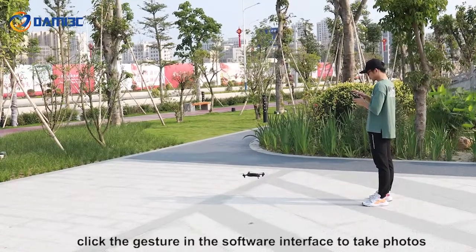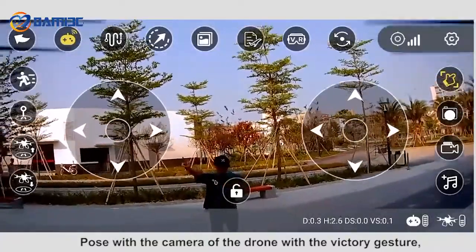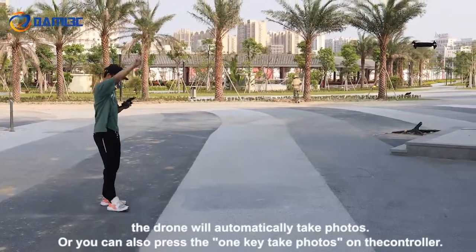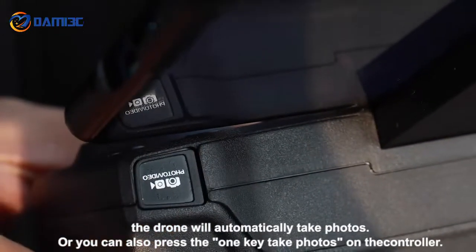Click the gesture function in the software interface to take photos. Pose with the victory gesture toward the drone's camera and the drone will automatically take photos. You can also press the one-key take photos button on the controller.